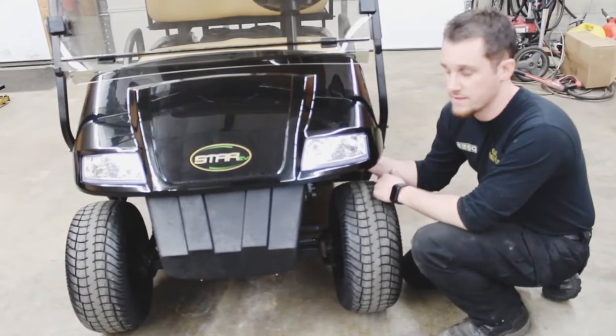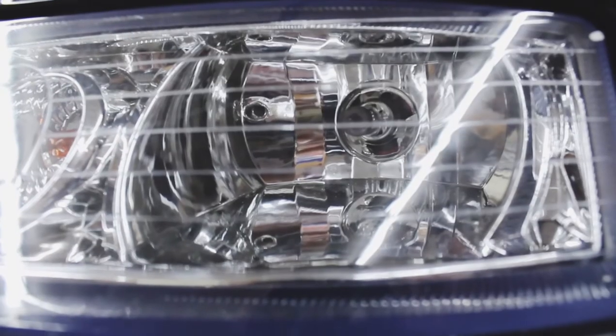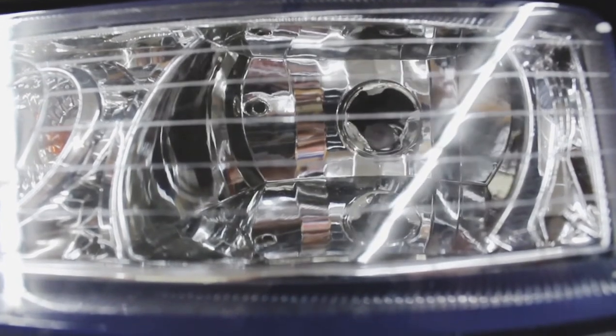Remove the headlight assemblies and the turn signal assemblies. There's a bulb here and a bulb on this side. Twist the headlight assembly and when you twist it you'll see how it will unlock from the housing and pull out.